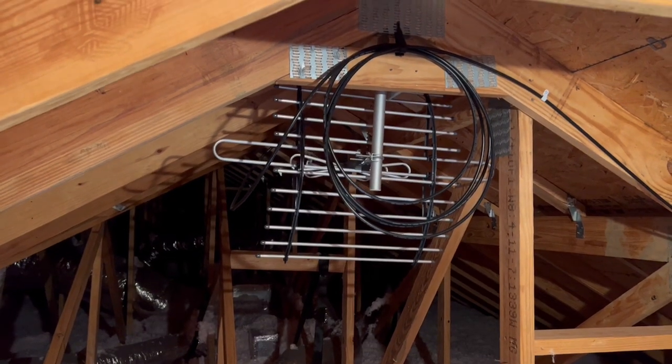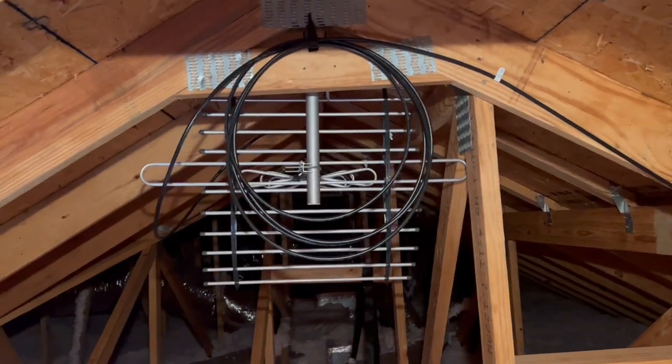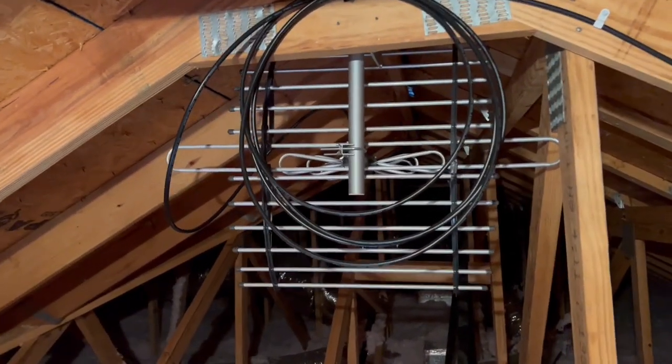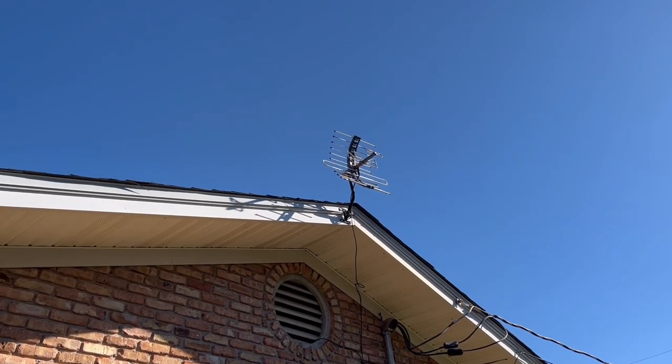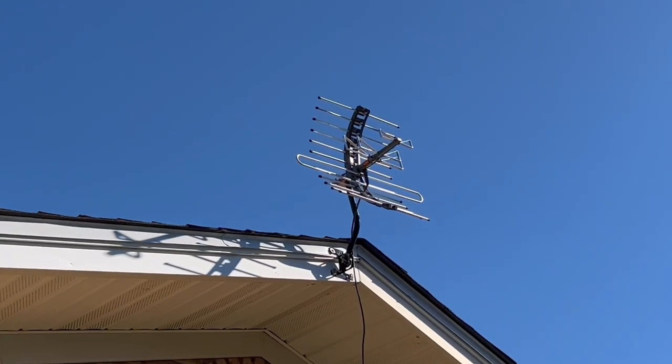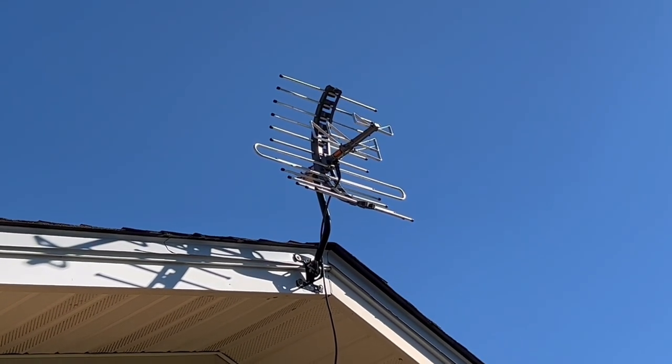Alright, so this is where we have our antenna mounted. This one is specifically designed for indoor use, so we put it in the attic, but you can get a similar unit for outdoor applications. As a matter of fact, I recently helped my dad install an outdoor antenna at his house, also made by GE, and he's experiencing the same great results I'm getting.